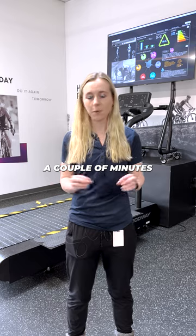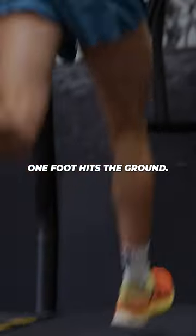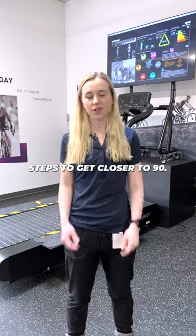You can pick a couple of minutes throughout your run and over the course of one minute, count how many steps one foot hits the ground. If it's close to 90, you're doing really well. If it's a little slow, take a few quicker steps to get closer to 90.